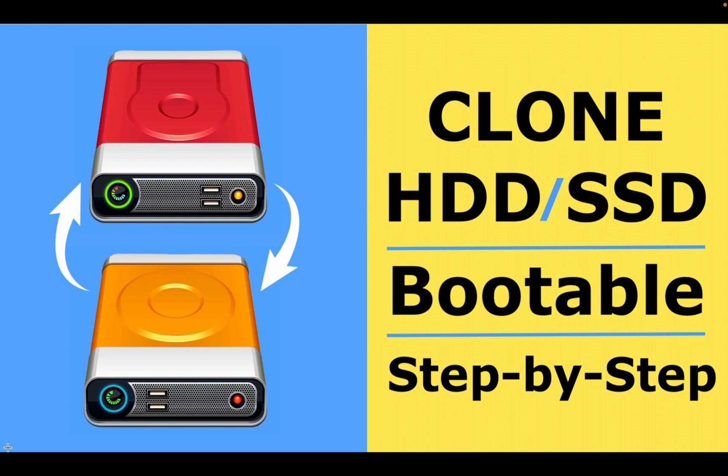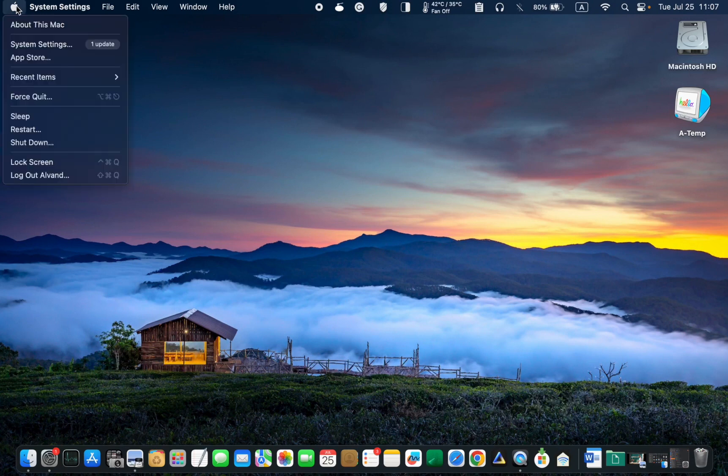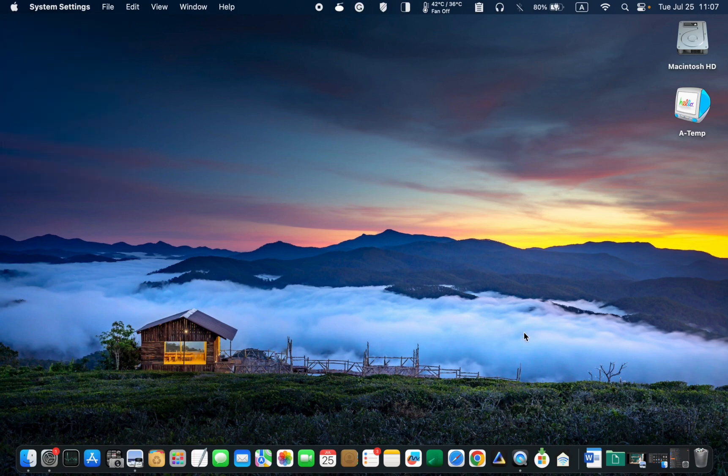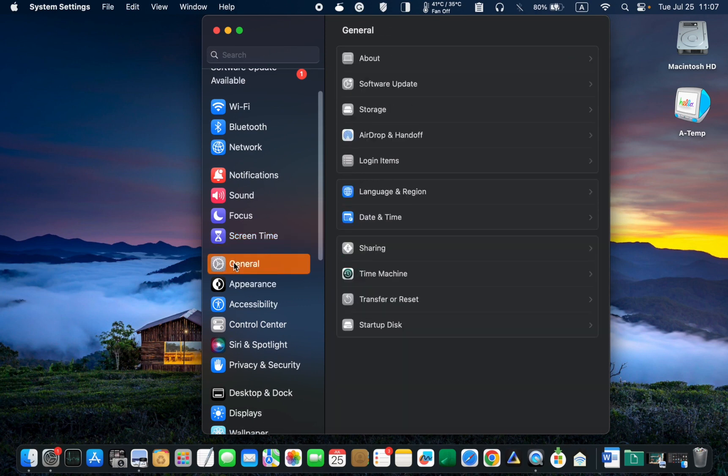Let's get started. To update your system, click on the Apple logo in the top left corner of your screen and select System Settings from the drop-down menu. Then go to General on the left sidebar and click Software Update.